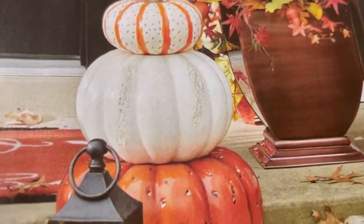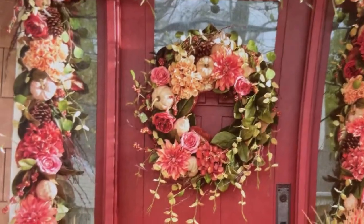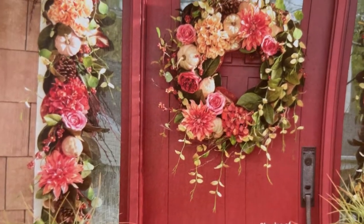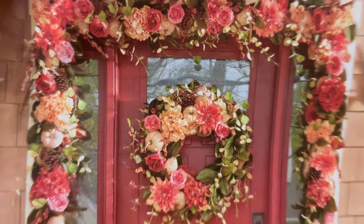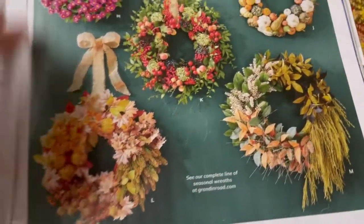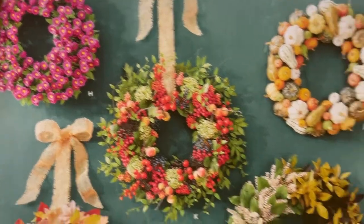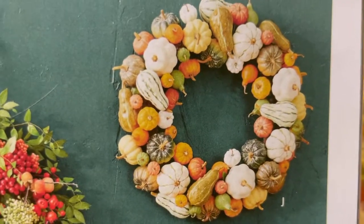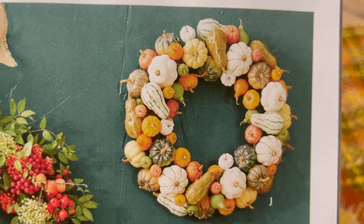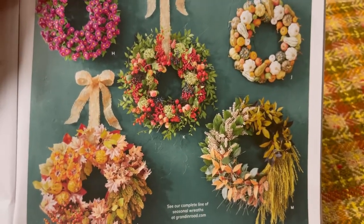That's cool too, I like that. For people that like pink, it's kind of a rosy take on autumn — it's interesting. Full breezes and autumn leaves, right? Ooh, those are cool. Oh, look at the gourds — that's really cool. That gourd wreath is $139. Which one of these is the most expensive? What do you guys think?